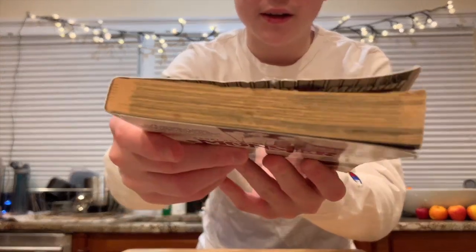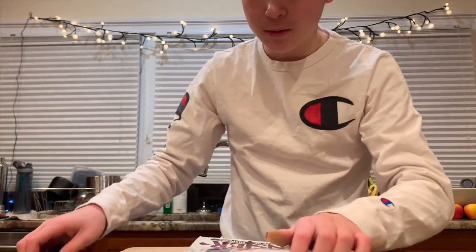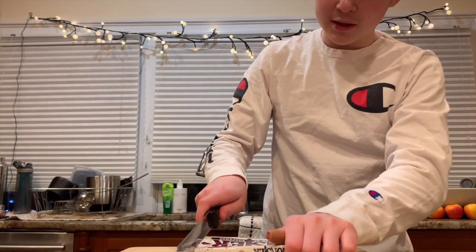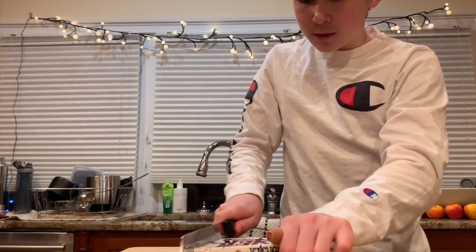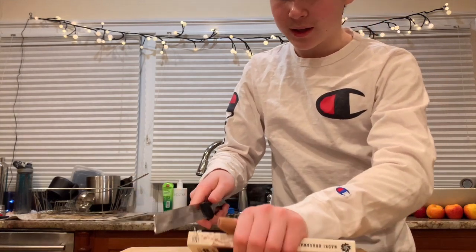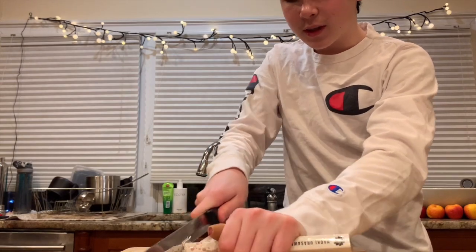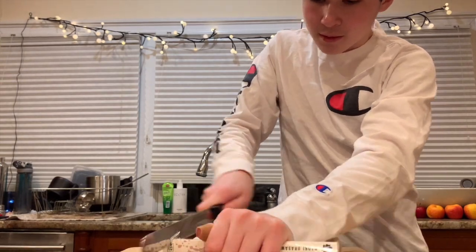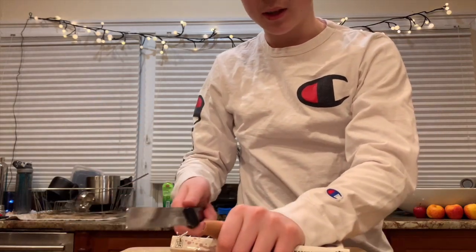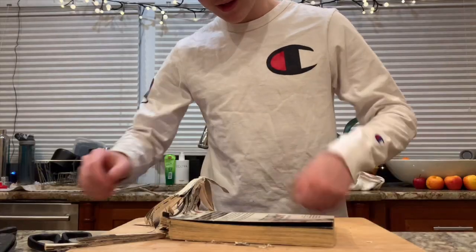Okay guys, next up we're going to get rid of some of this pesky yellowing. Some would say just sand off the top — no, we've got to go all the way. We're going to SAW this yellowing off, because any other way you're just not going extreme enough. You've just got to get it all off, and we'll come back once the yellowing is off to show you guys the final product.